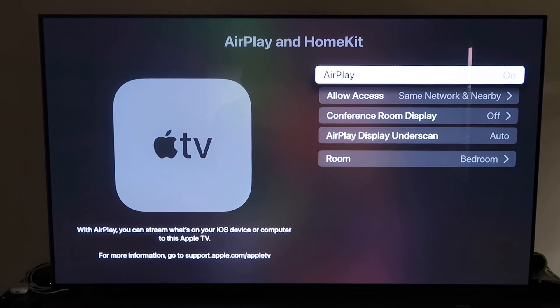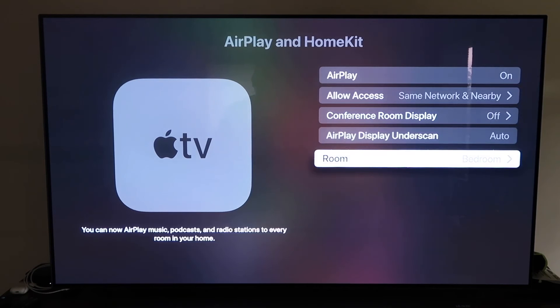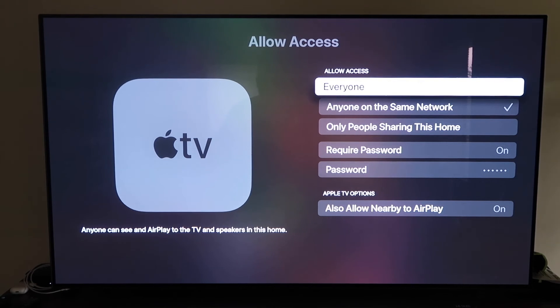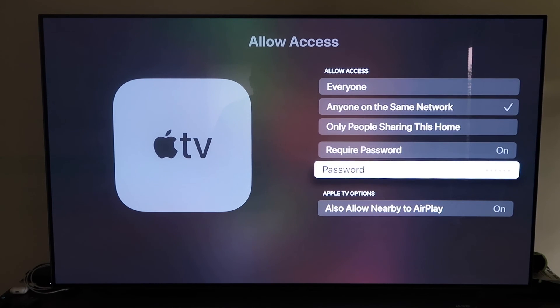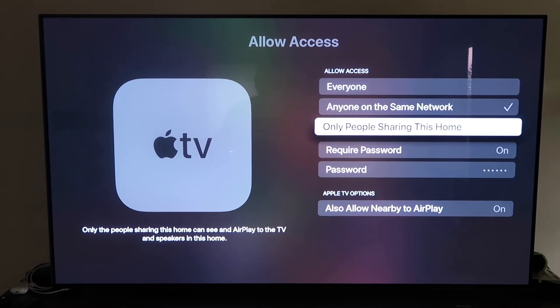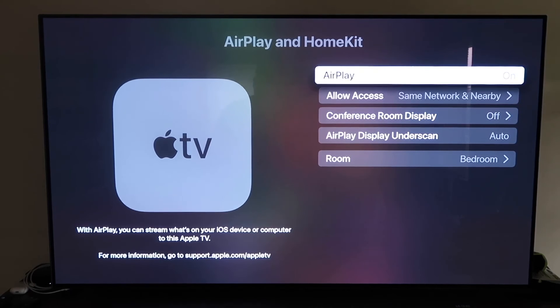Once you have it paired, make sure your AirPlay setting is on. It'll ask you to name your Apple TV 4K to whatever room it's in. Under Allow Access, there are several options: Everyone, Anyone on the Same Network, Only People Sharing This Home, Require a Password, or Allow Nearby AirPlay. That's all based on your preference. Once you've selected your option, go back and confirm AirPlay is on.